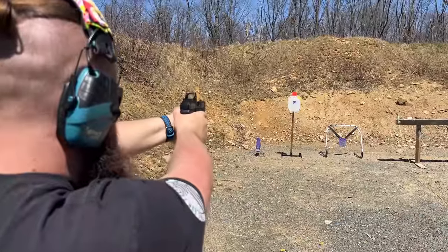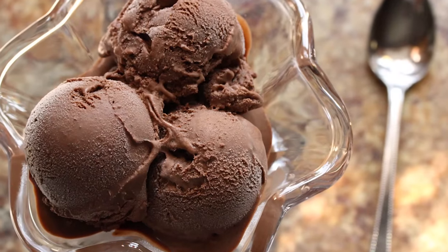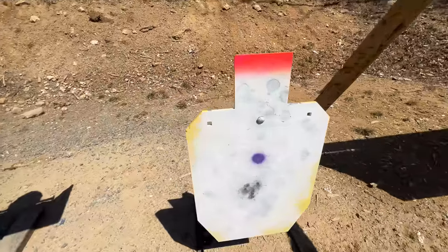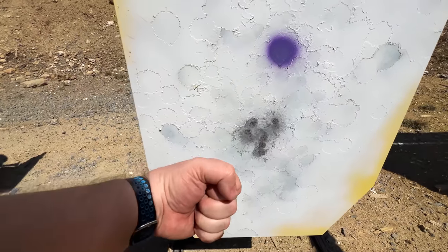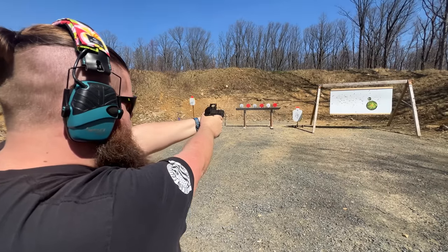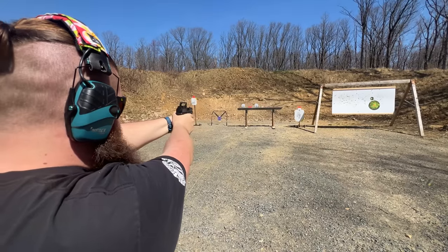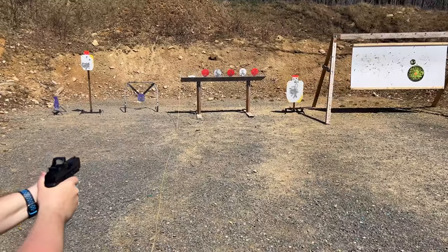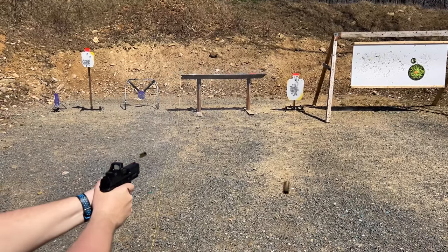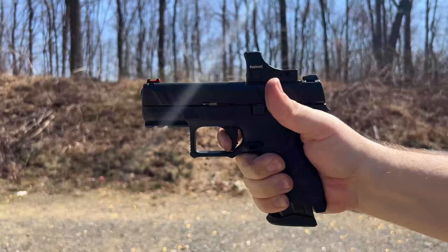The gun's accuracy — otherwise known as how accurate WE can be with the gun — turned out as good as a properly made gelato. From about 10 yards we were able to put down some reasonable groups, and even stepping back we were able to connect when we did our part. We did have to drive the gun a little bit harder than the full size to be as accurate. Big shout out to the Bushnell BXS 250 Optic. 4 out of 5 Cannolis.